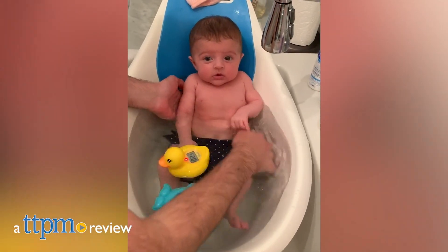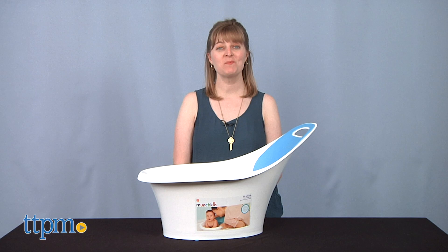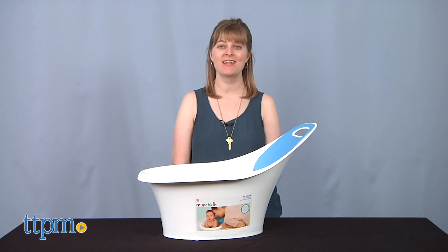Keep babies secure and warm in the tub. Hi, I'm Laurie from TTPM, and this baby bathtub is the Munchkin Sit and Soak Dual Stage Tub.